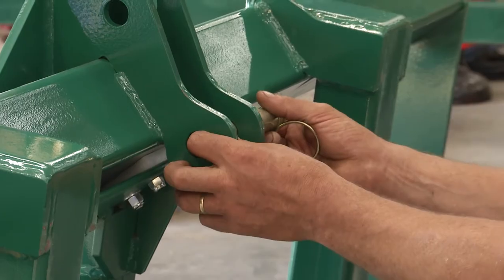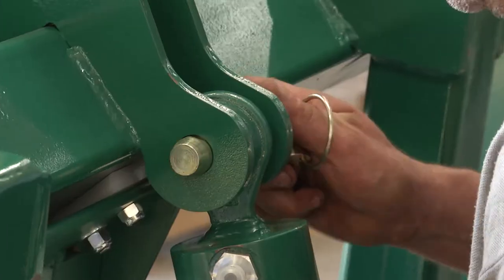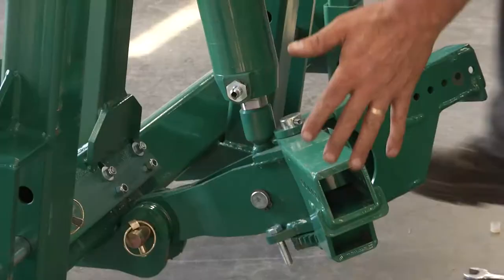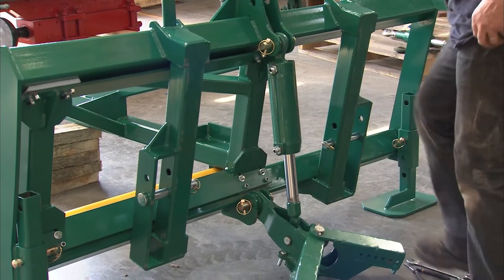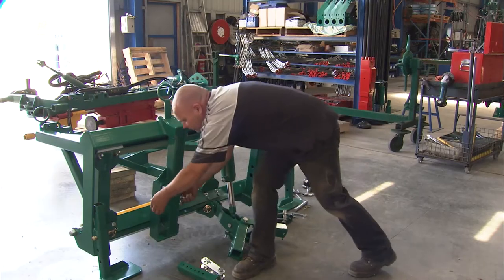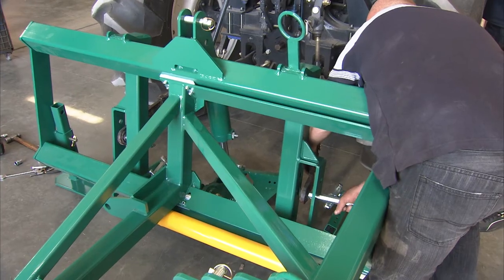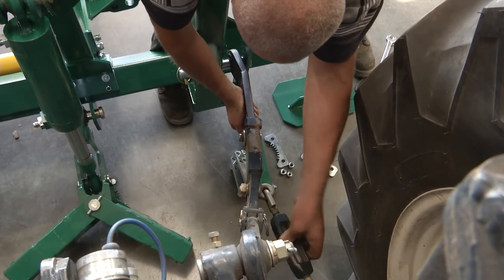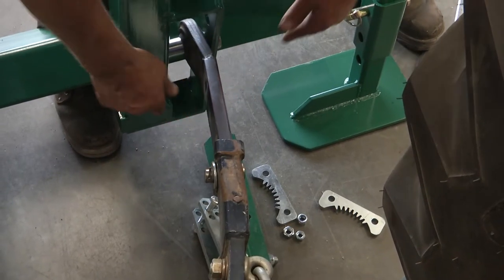Now we need to lift the cylinder up and attach the base end of the cylinder to the side shift. We need to remove these lower link pins. Now we're ready to back the tractor in and hook up the lower link arms to the side shift. I'm going to wind these arms out to take a little slack — the sideways slop — out. It doesn't need to be tight, just as long as it's not excessively loose.